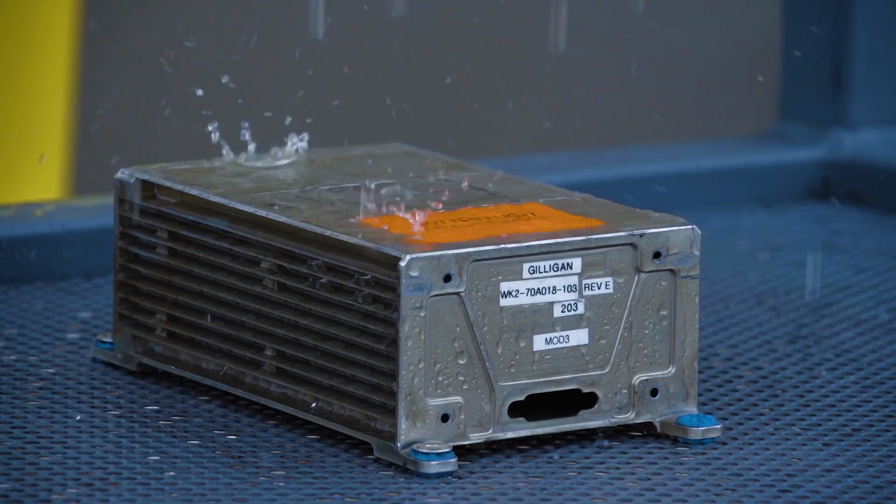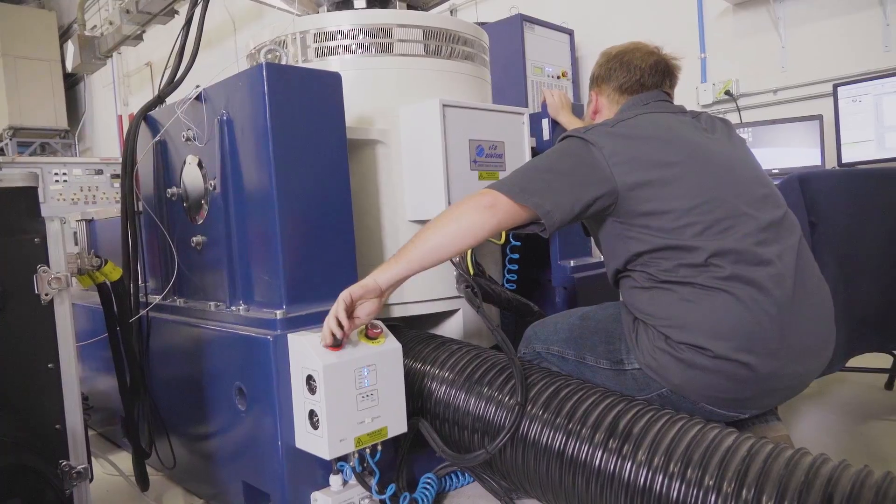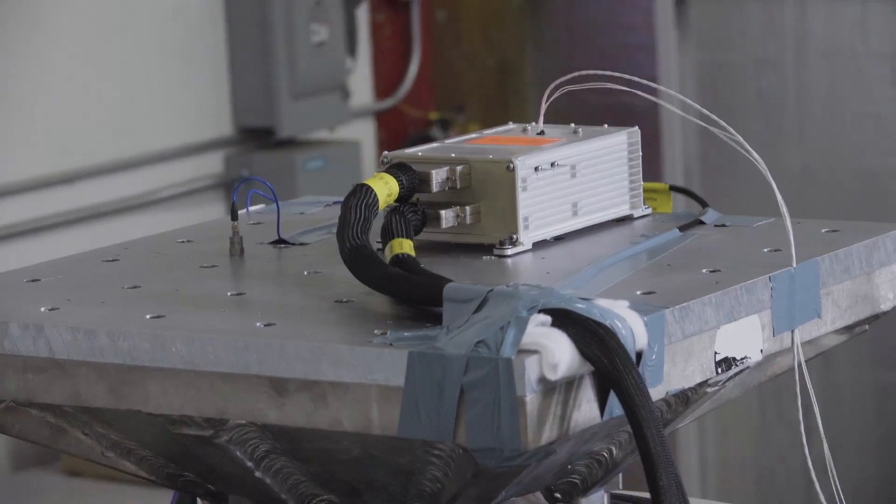I'm Gabriel Williams and I'm the SpaceShip Two Serial Two project engineer. You can analyze all you want, and that's how we design and that's how we come up with the ideas in the first place. But the best way to prove that something works the way you think it should is by going and trying it.